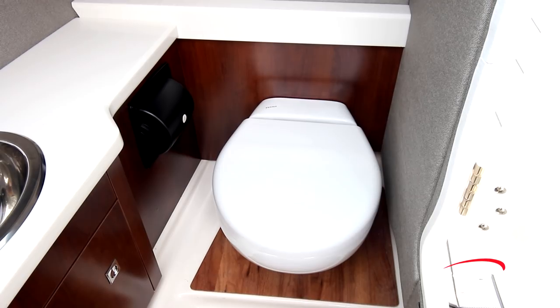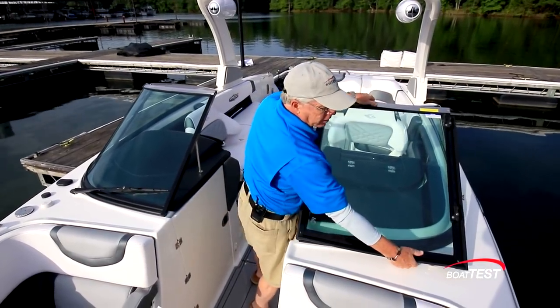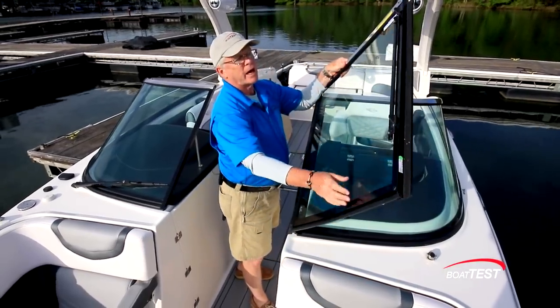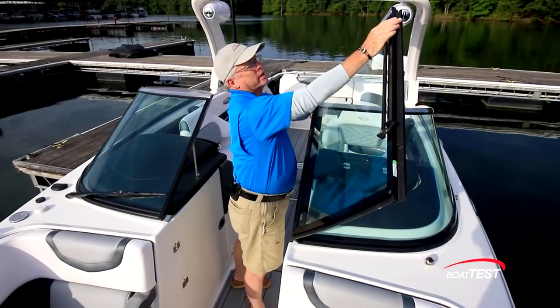An opening port is to the port side, a stainless steel sink with pull-out sprayer and shelving to the forward bulkhead, and of course a vacuum flush toilet. At the 24-inch walkthrough, the windshield is held in the open position by a magnetic catch. Closed, we can latch it, and notice how both of the latches are interconnected.